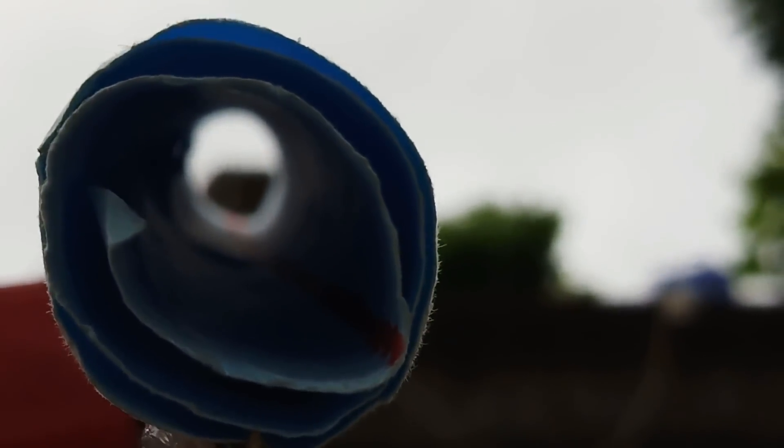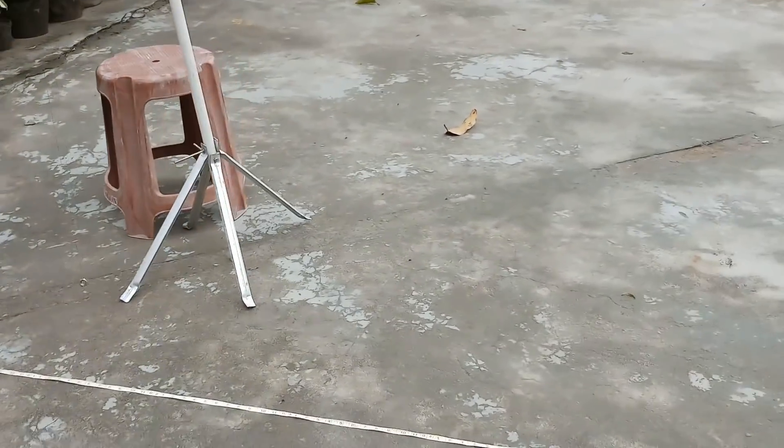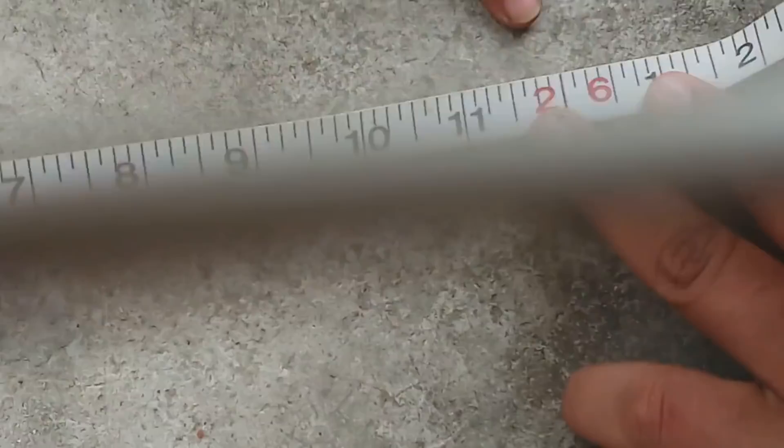We need to measure the angle of elevation of the building. The first step is to measure the distance from the person to the building. We can see that the distance from the person to the building is 26 meters.